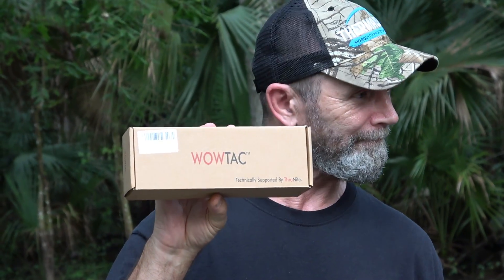Okay, we're going to do a review on the WowTac flashlight. It's the A4. Here's the box, and we're going to have Betty unpack it.